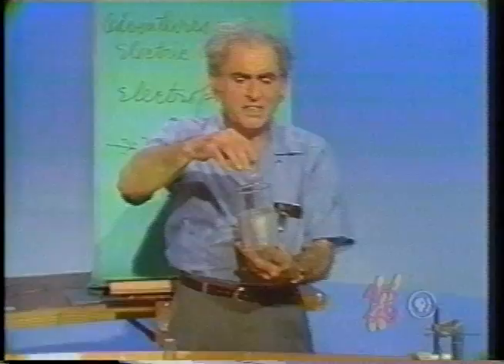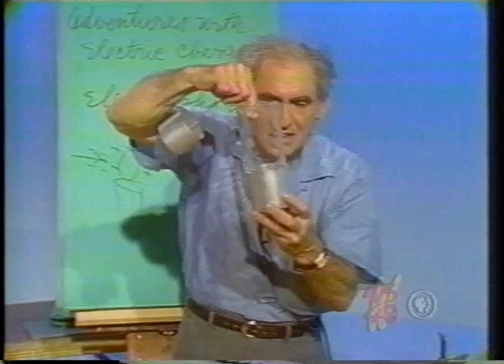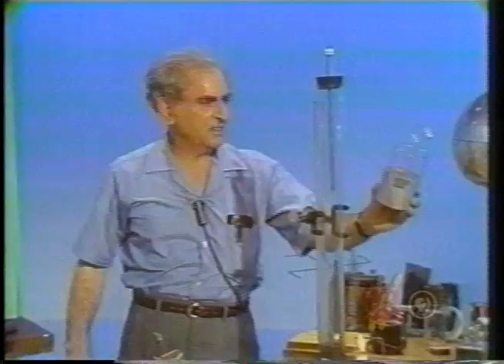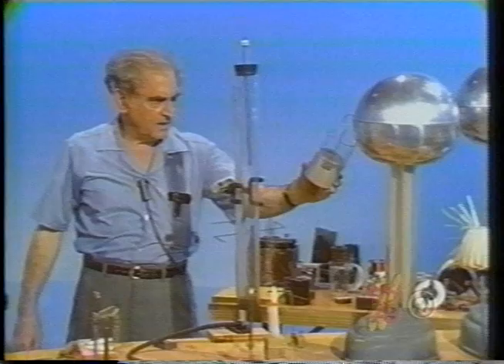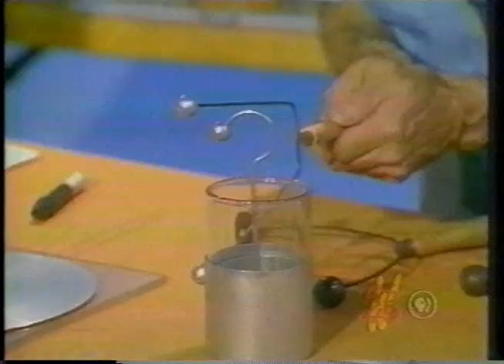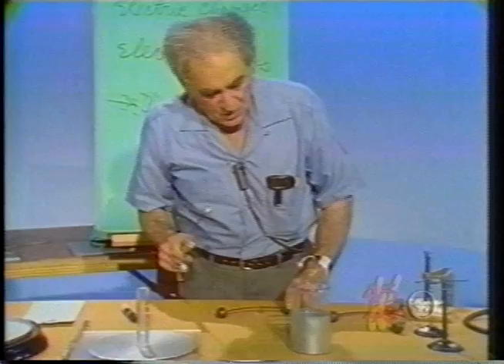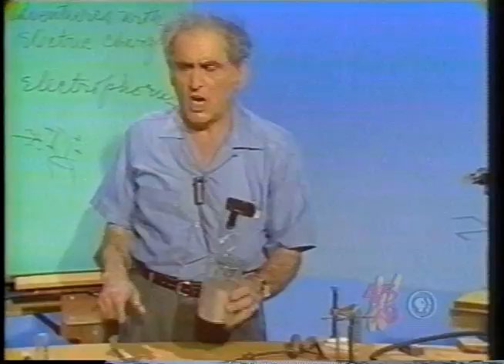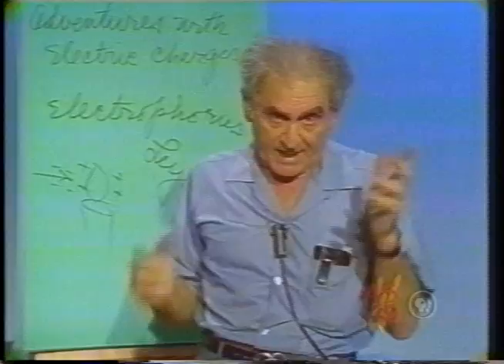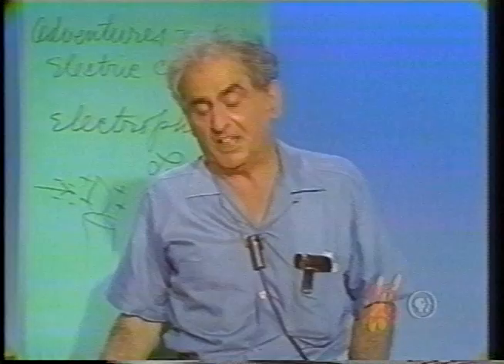Consider this incredible device: a Leyden jar — dissectable, meaning I can take it apart: metal, insulator, metal conductor. I am going to charge it on the Van de Graaff, storing some electric energy in this vessel. Watch what happens when I connect the outermost and the innermost — oh! And there's always some more. So we have found evidence of storing electric charge in that vessel called a Leyden jar, L-E-Y-D-E-N, after Holland. Pieter van Musschenbroek discovered this; indeed he had a shock which so stirred him that he said he would not take such another for the whole kingdom of France.